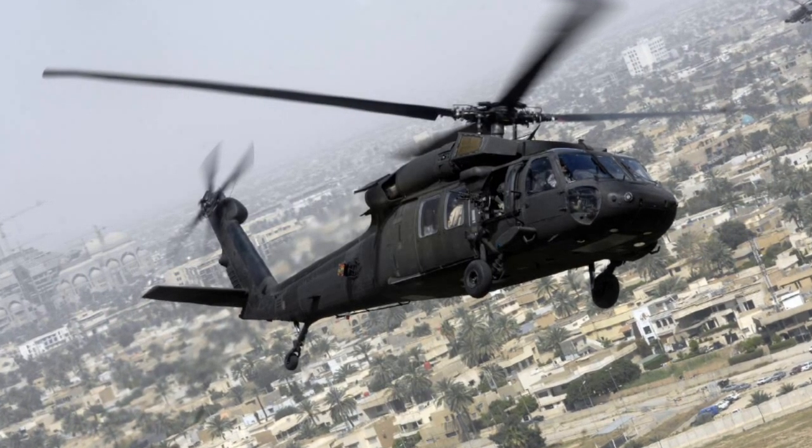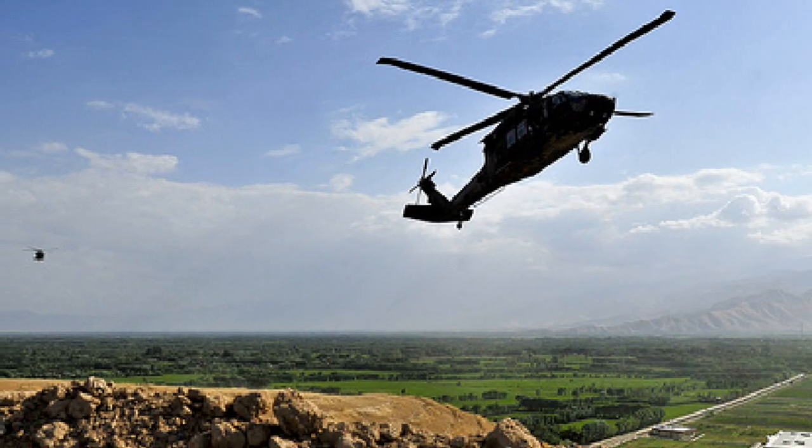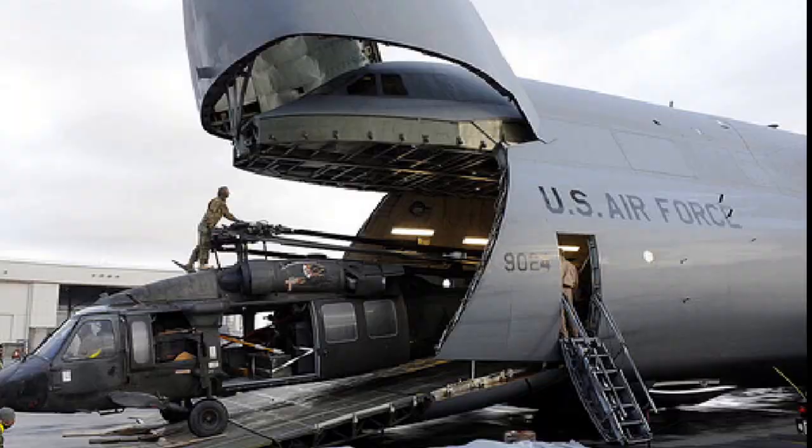The Sikorsky UH-60 Blackhawk has had a long lifespan. It was first introduced back in 1974, and even though they cost more than 44 million dollars each, more than 2,600 of them have been built to this day.